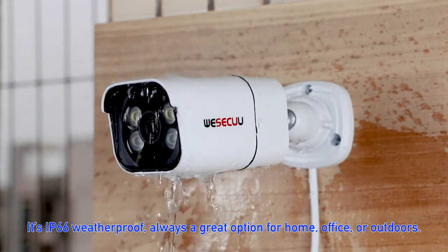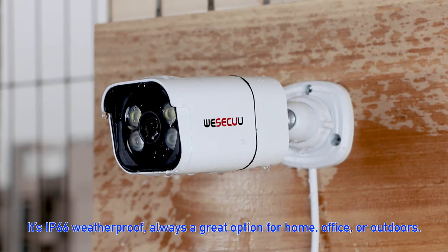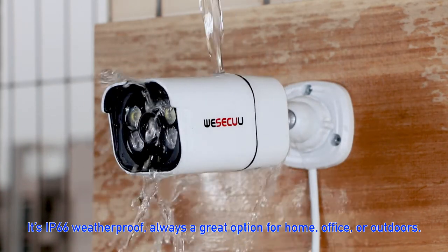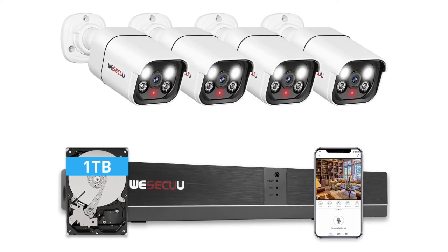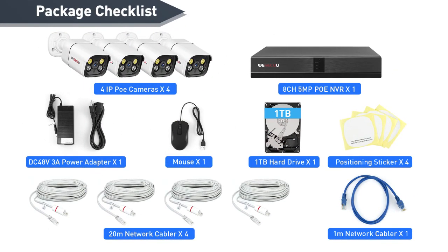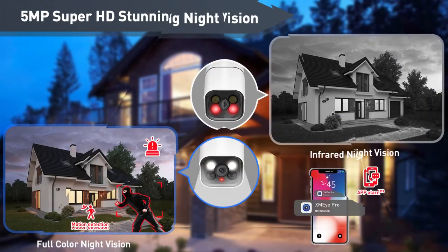It is IP66 weatherproof, making it a great option for home, office, or outdoor use. That's all for the features of the security camera system. Thank you and see you next time.